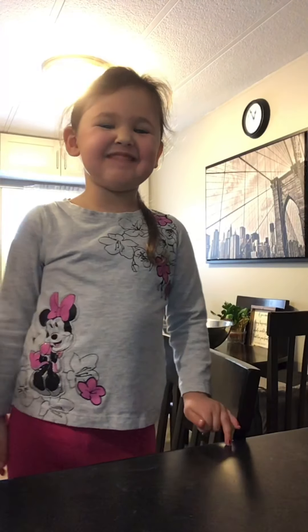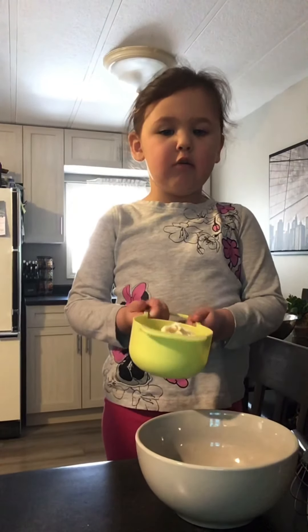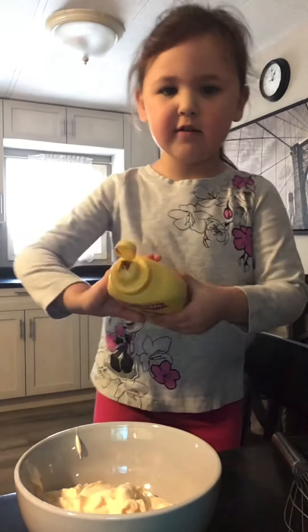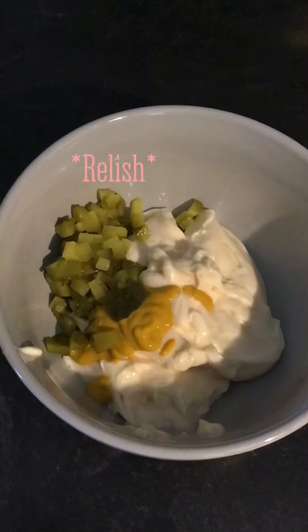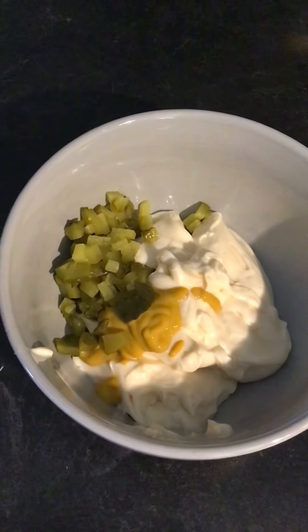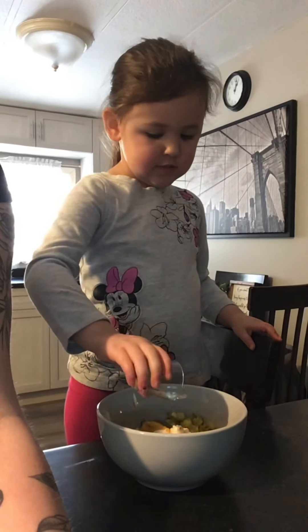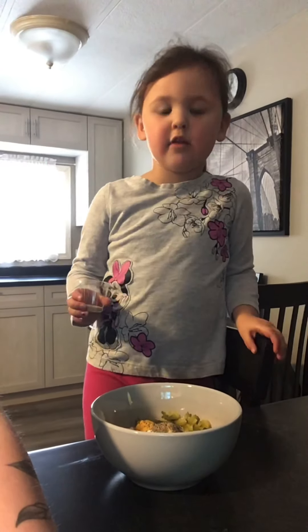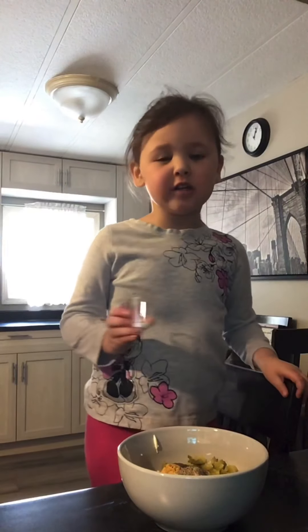Let's make the dressing. One cup of mayo, a squeeze of mustard, some chopped pickles, salt and pepper, a pinch of garlic powder, and a pinch of sugar.